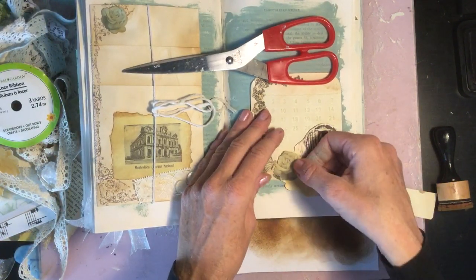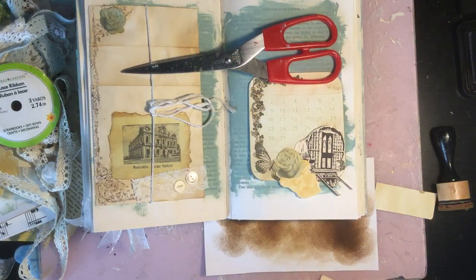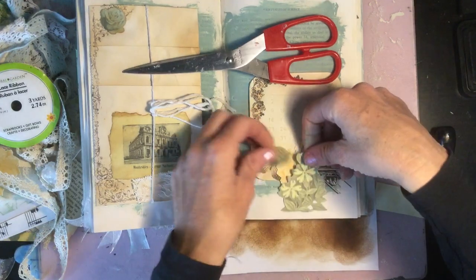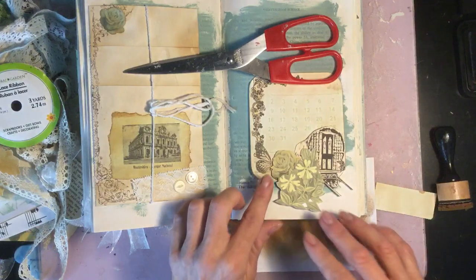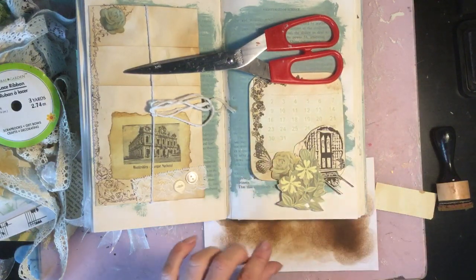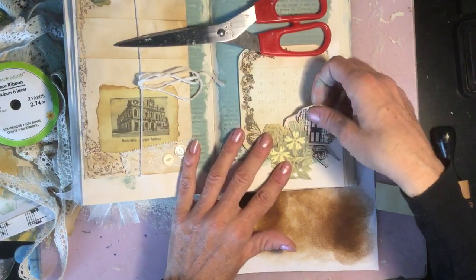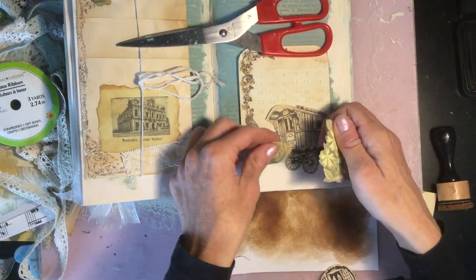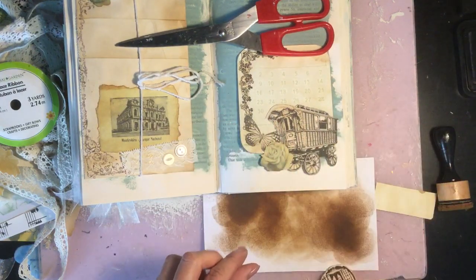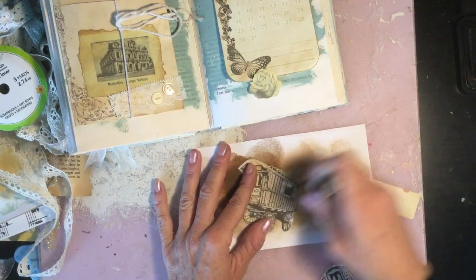We could have that kind of like that, and we could have a little bush down there. Or this caravan — I guess we wouldn't need to cover it up. Maybe we'll do that. So I'm just going to ink this up.